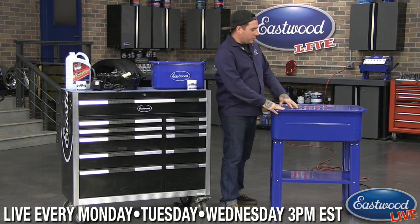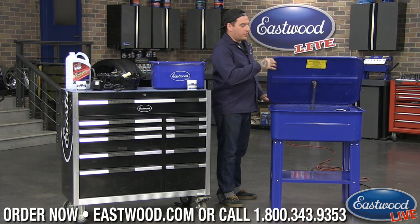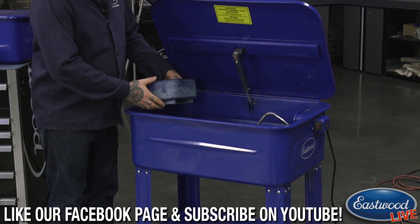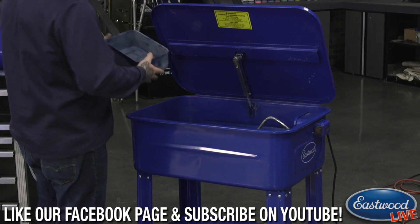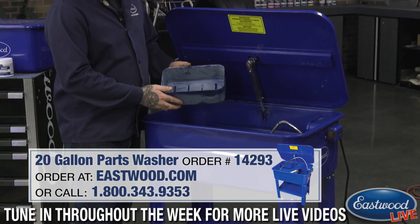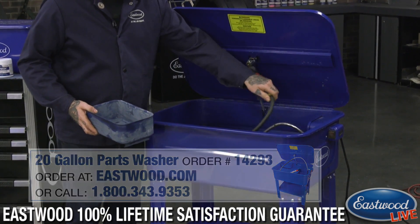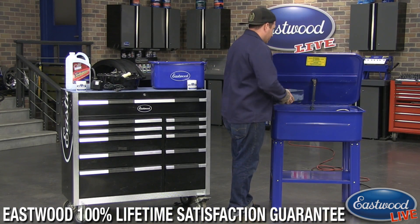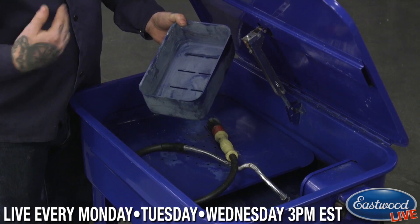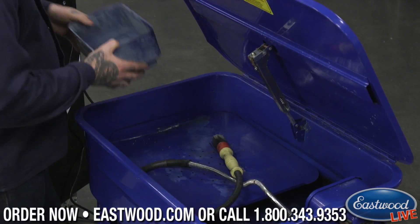Our biggest parts washer is our 20-gallon unit. This is the best one to get if you have the space — it gets the most done in one shot. It comes with a tray and a small basket for washing small parts. The basket has slots cut in it so you can wash small parts like hardware without them getting thrown all over the parts washer.